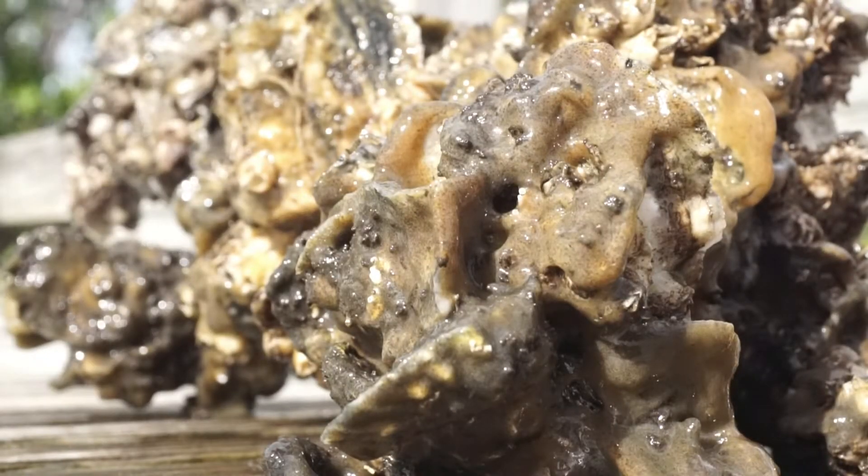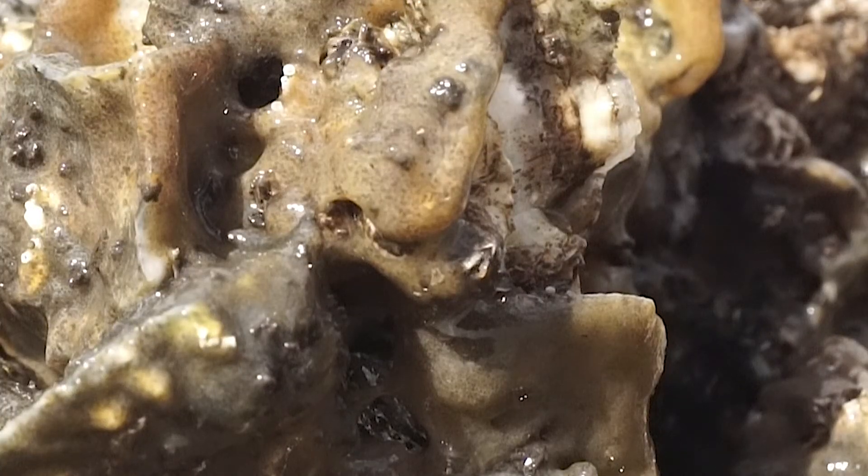But that's for another video. Until then, have fun watching the critters colonize your newly adopted VOG.